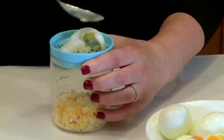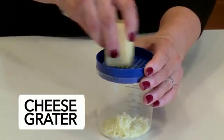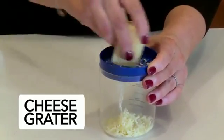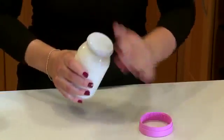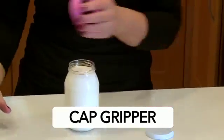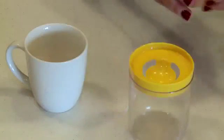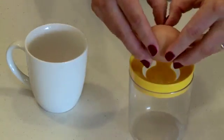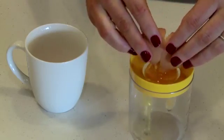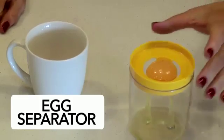Another popular sandwich or salad filling is grated cheese, and that's just what the next tool in the stack does. Can't open your mayo jar? You can now with a rubber cap gripper. No cap is too tight. And last but not least, the egg separator — makes a clean job out of what is often a very messy experience.